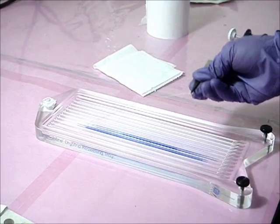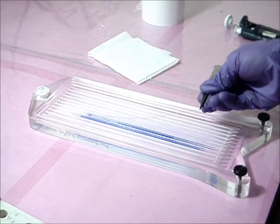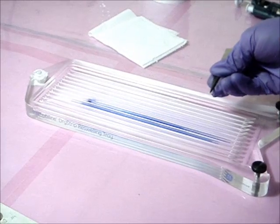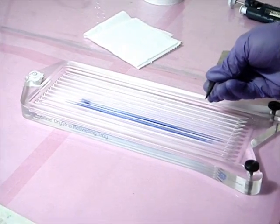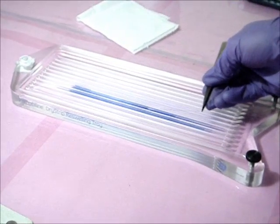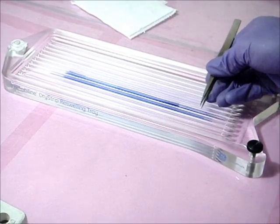Coat the strip with mineral oil and cover the setup with a lid. Leave this setup undisturbed for a minimum of 10 hours. During this time the strip will take up the sample and the rehydration stock.